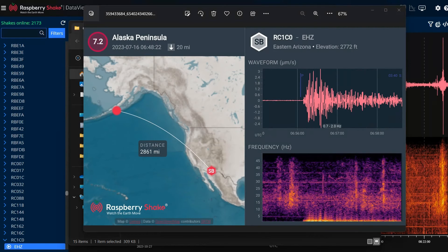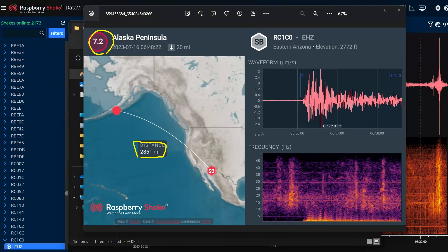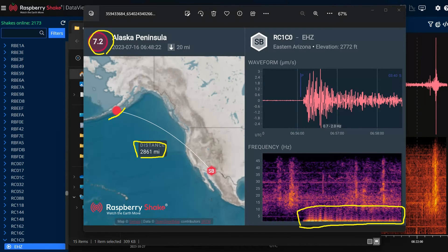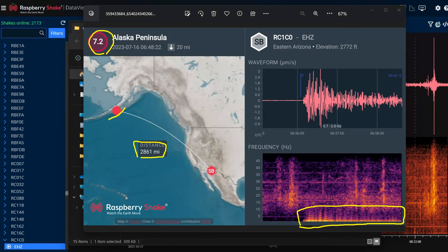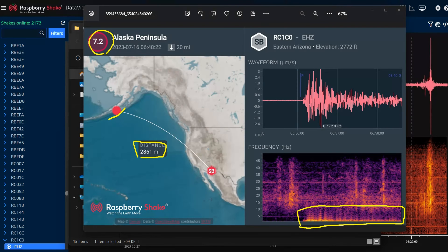Here's an example of a more distant earthquake — this one was 2,800 miles from my house, a magnitude 7.2 that hit the Alaskan Peninsula. And I still got a really strong signal here in Tucson. These earthquakes ring the planet like a bell; the waves travel thousands of miles. It's amazing that an instrument that costs just a couple hundred dollars can pick up these signals from all over the world.